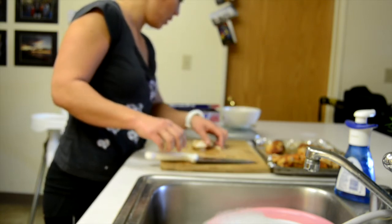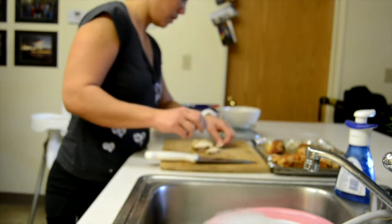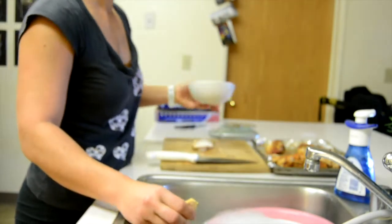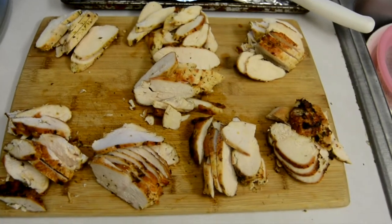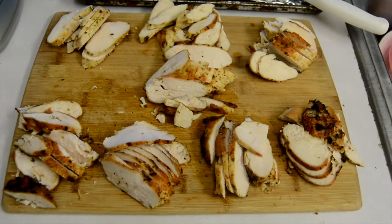Actually, I want four ounces — so that's about four ounces. I'm going to weigh all of this and then package it up. That's all the chicken chopped up and put into four-ounce portion sizes.